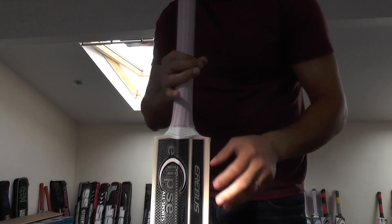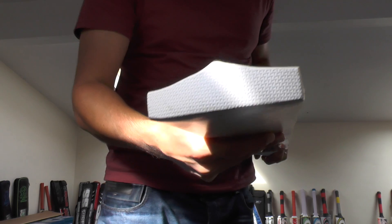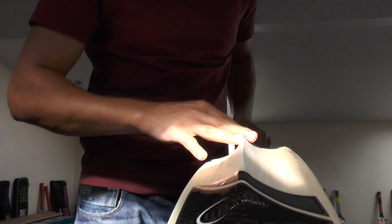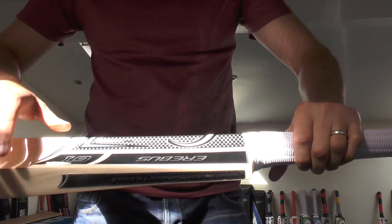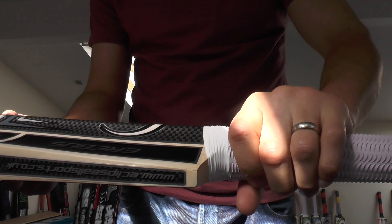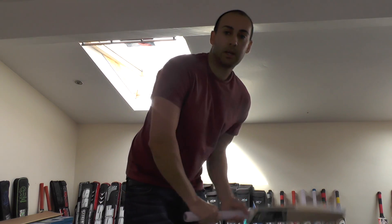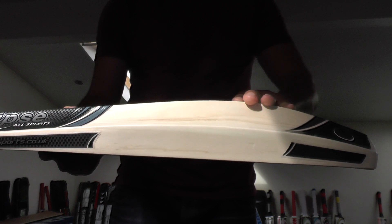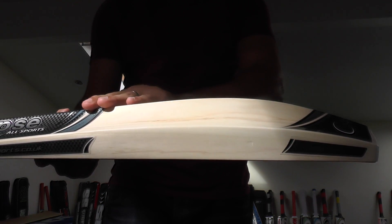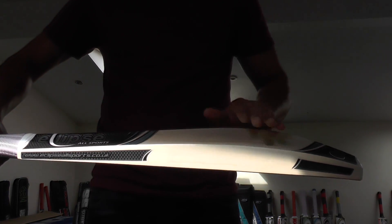We fit this one with a double scale grip and you've got a matching white toe guard. The spine runs down into the toe giving you a very thick toe, and it runs all the way up into the handle. You've got an oval handle which helps give you a nice pickup even though it's a very low middle — as you can see, a very low swell with plenty of wood behind that sweet spot, making it ideal for low bouncing wickets in the UK.